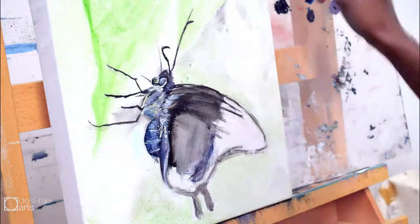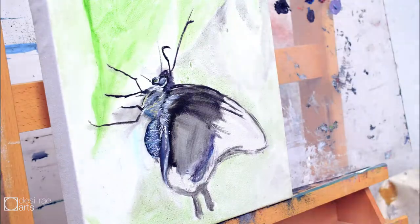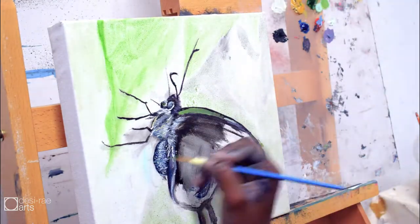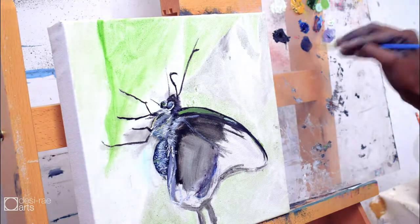I'm trying out this new method of showing you exactly which colors I am mixing as I am painting, and then I start focusing on the wings. The biggest challenge here was just trying to find the right colors — the right greens. I used some cadmium yellow up in the top along with jade green.